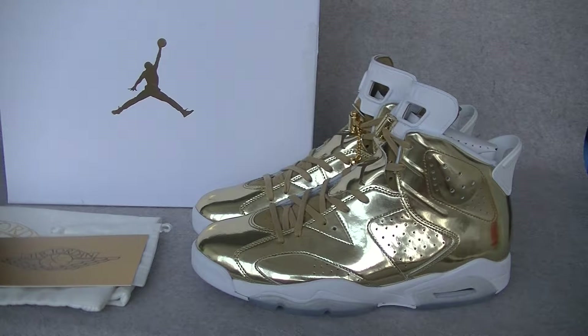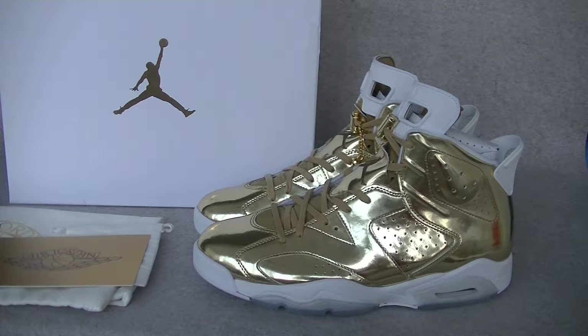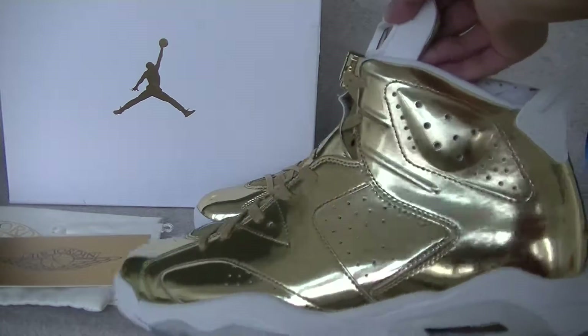Hey YouTube, this is Melody from LanceEasyBee.com. Today I want to show you Authentic Air John John 6, a pinning metallic golden. Let's show you guys the shoes.